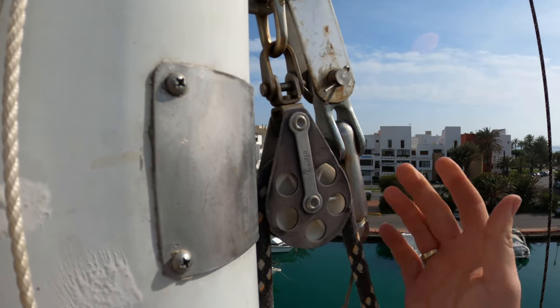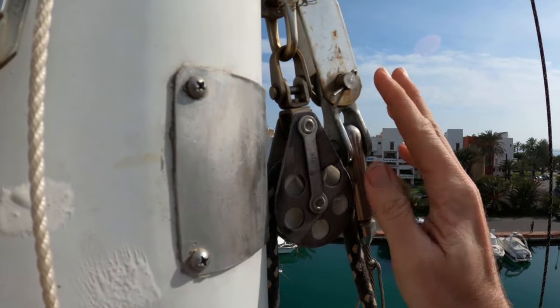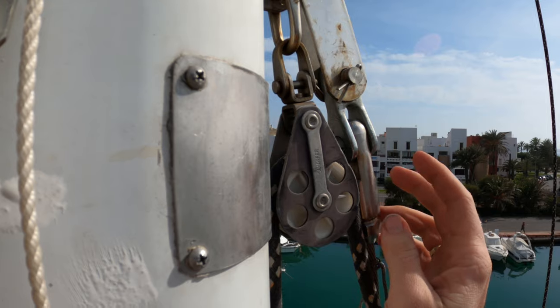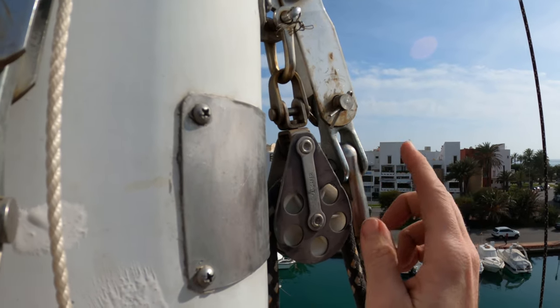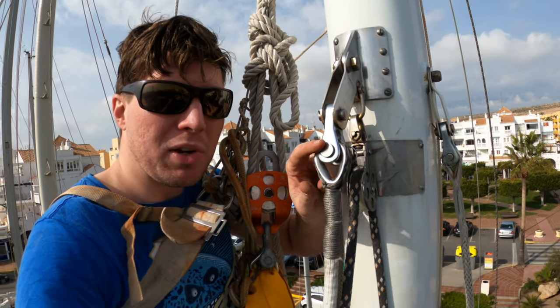With a universal joint movement you're less likely to get stress cracks. Now with synthetic rigging you don't have to worry about stress cracks because you're not using steel, but you do have to be concerned about chafe — a couple of points to make on that.